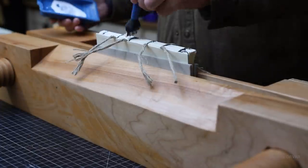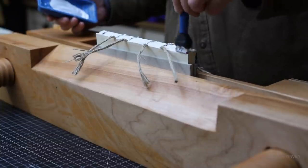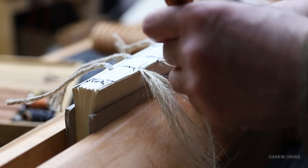Now it's time to work on the spine a little — adding glue to the back to set it up more, and also thinning out the cord. This is a special linen cord made for bookbinding.